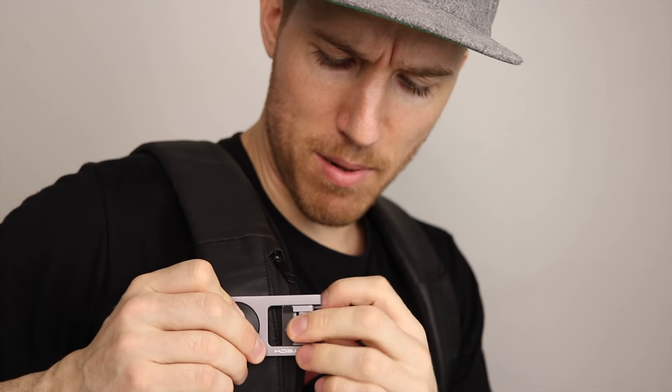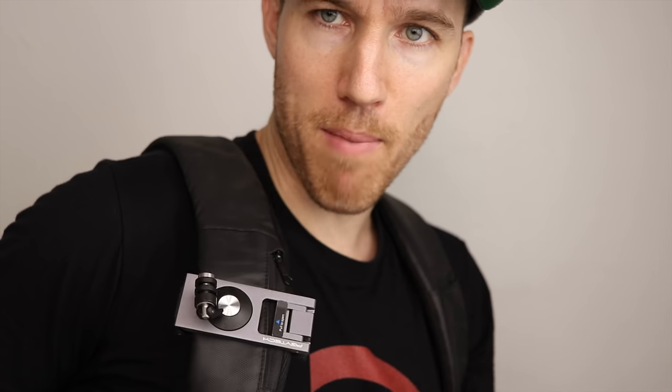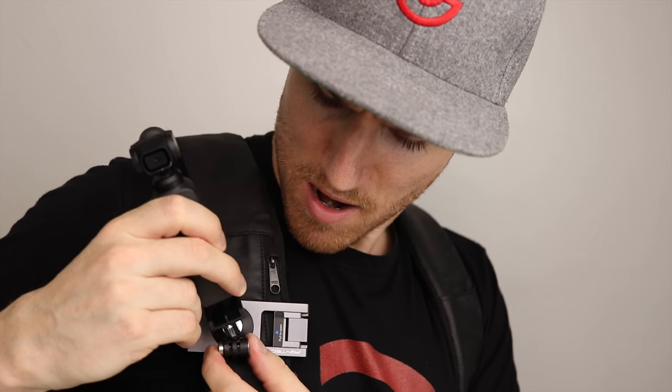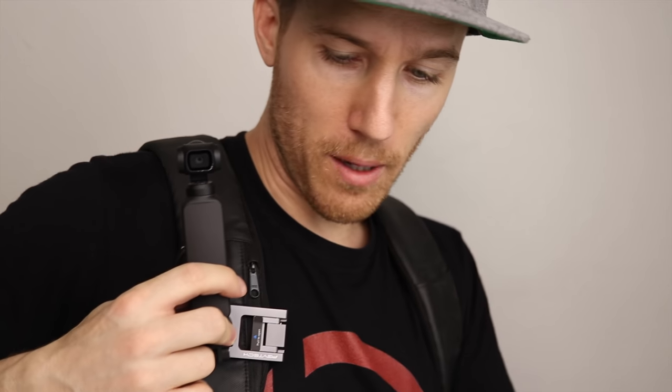So you can use the L bracket with the universal mount — that's another way you can use it. You could also add the PGY Tech strap holder. I attach it to my book bag, and it's not going anywhere. I just take the Osmo Pocket and put it right here. The wrench keeps the Osmo Pocket from moving — I've used the GoPro thumb screw and it might move around, so the little wrench that DJI included is better for keeping it secure. The Osmo Pocket is now attached to my book bag and I can walk around hands-free.